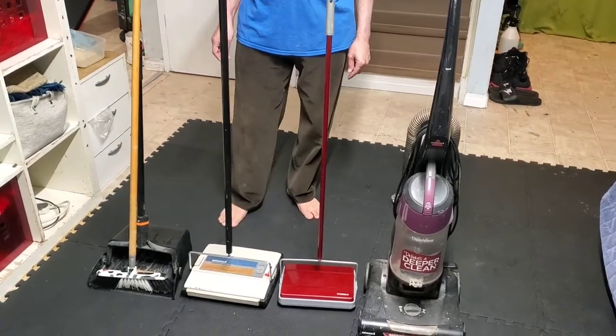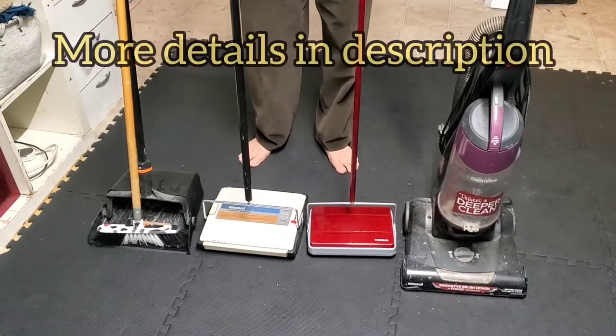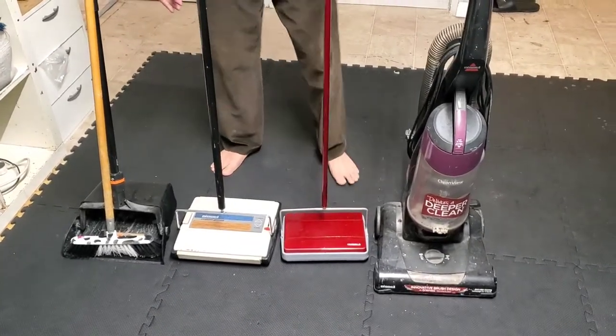Hello everyone, welcome back to Moxie Channel YouTube. Today's video we're going to be talking about testing and showing those four sweepers or vacuums.